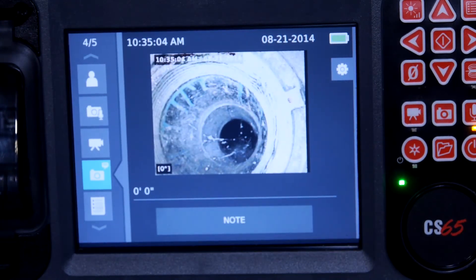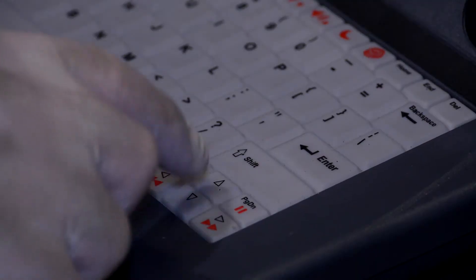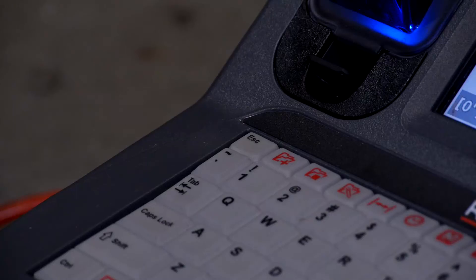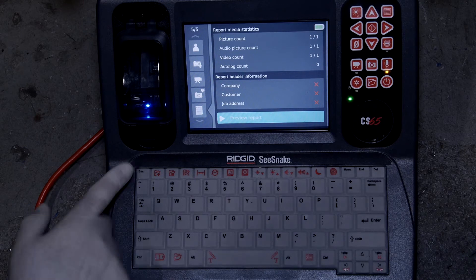The CS65 also lets us preview the final report before we give it to customers. We can't open images or play video clips in the report preview screen, but we can make sure that the report contains the information we want to share with our customer. When we're done, we'll close the report and exit the job review screen.